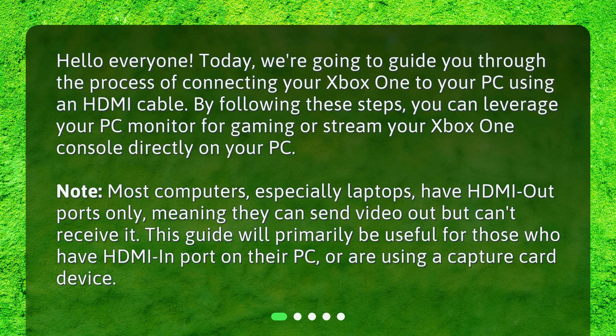Note: most computers, especially laptops, have HDMI out ports only, meaning they can send video out but can't receive it. This guide will primarily be useful for those who have an HDMI in port on their PC or are using a capture card device.